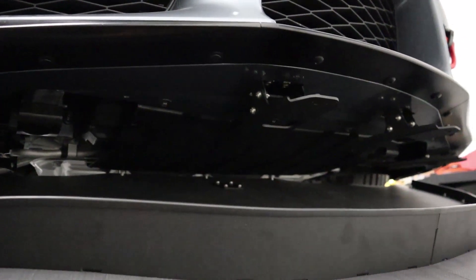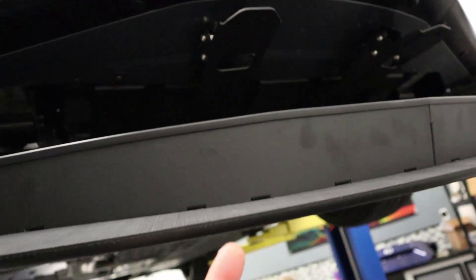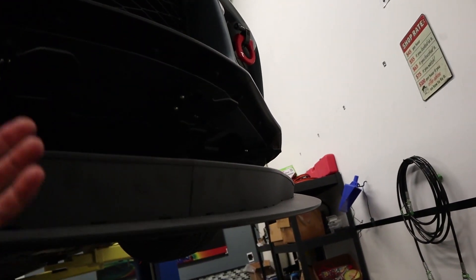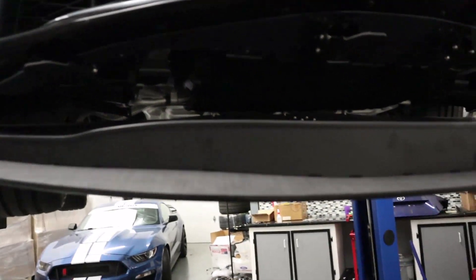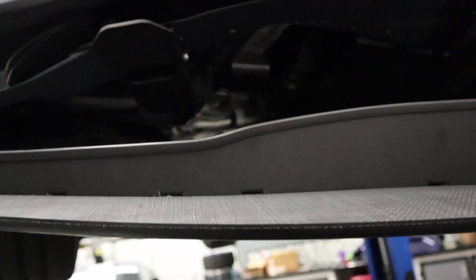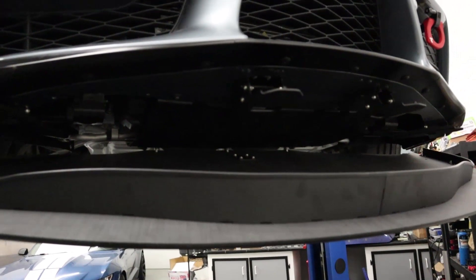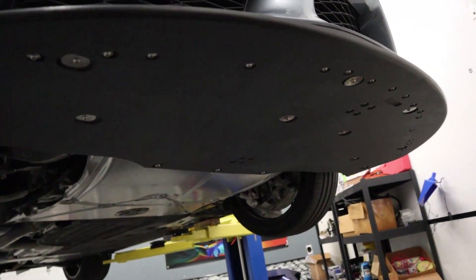Right now I have the three rear bolts really loosely installed, which allows me to pivot it up and check how these locations line up with the slots on the splitter. I'll find a hole that lines up, put a bolt in loosely, then go around to all the other ones and figure out which brackets may need to be modified. I am lucky — everything lined up and everything is installed.